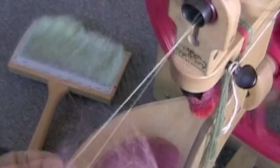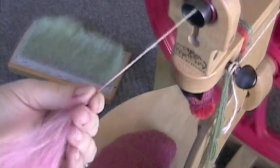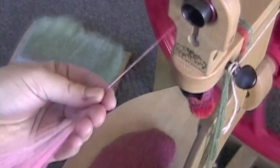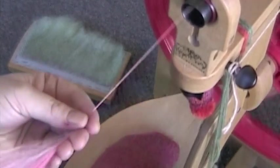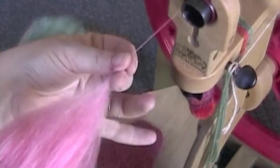Smooth the tips hanging over the edge of the card together. Join the fiber in the same way you did before. This yarn will require more treadling and less tension. You will create a smoother yarn, smaller in diameter with more luster.